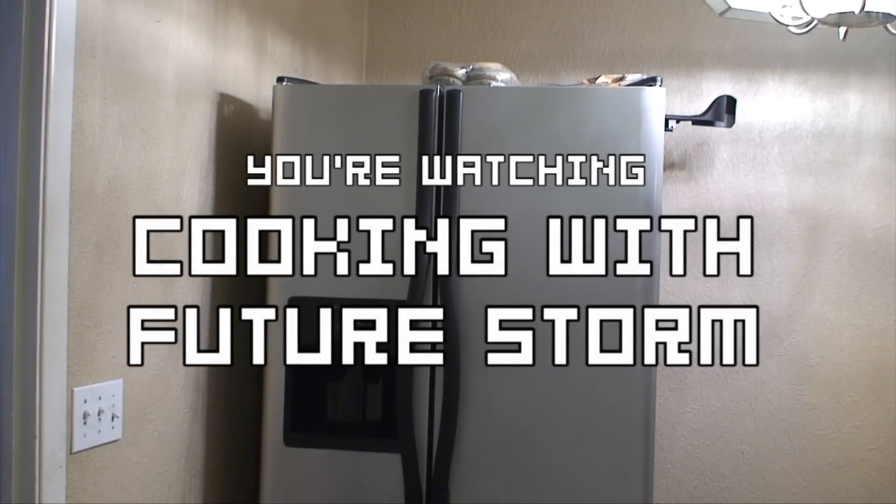You're watching Cooking with Future Storm! Good afternoon, everyone! Ever since I was sent to the past inadvertently a couple months ago, I've been bored. Present Storm does all the adventuring, so why not? Today, I'm going to show you how to make pizza.